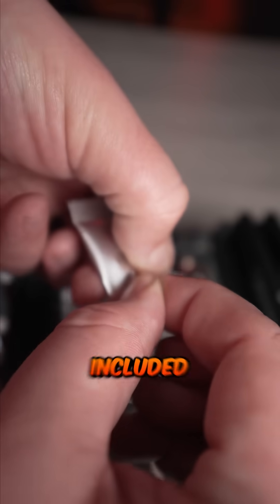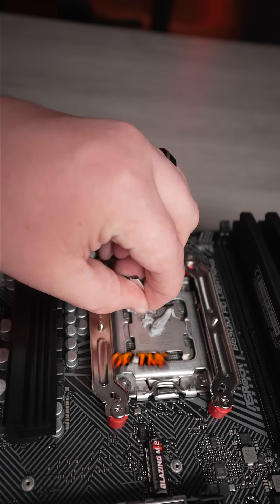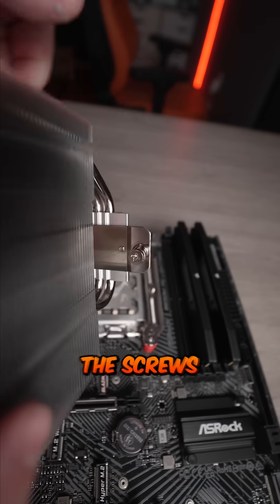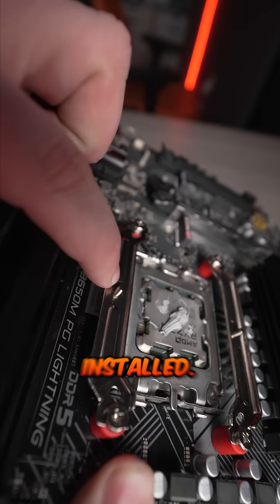Then you can take the thermal paste that is included with your CPU cooler and just empty the entire container right there in the center of the CPU. Next, take the heat sink, which is the cooler part. Remove the sticker off the bottom. And line up the screws that are on each side of the cooler with these threaded parts on the metal pieces you just installed.